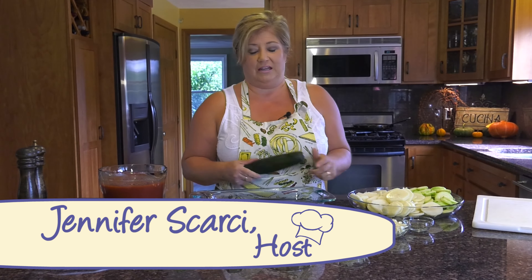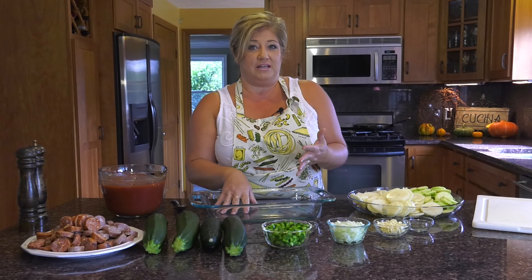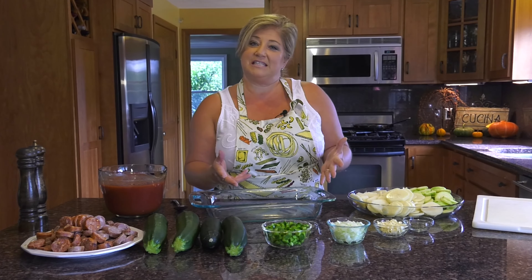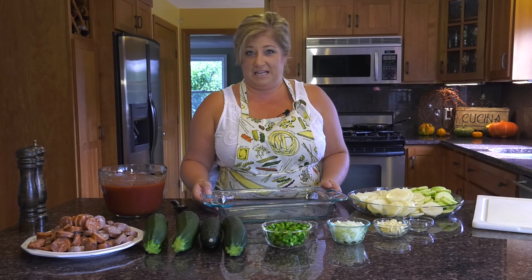On today's show, it's all about zucchini. I love zucchini. Today we're going to be making a baked casserole with zucchini — it was one of my grandmother's recipes. We're also going to zoodle it in the noodle maker, and we're also going to bread some zucchini and bake it in the oven for a nice healthy snack or appetizer. So why don't we get started on our baked zucchini casserole?